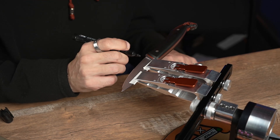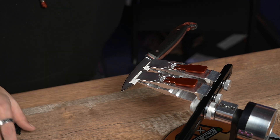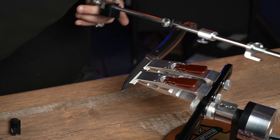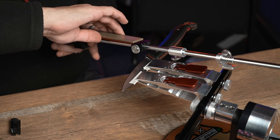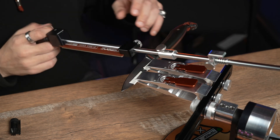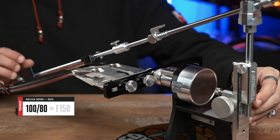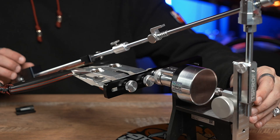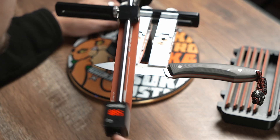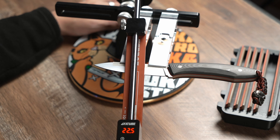Let's begin the sharpening process. First, we need to mark the cutting edge. Then, let's find out what the angle of sharpening is. We are beginning with the stone TS-Prof Alpha 100-AT. Here we have an angle of 45 degrees total, which means 22.5 per side.